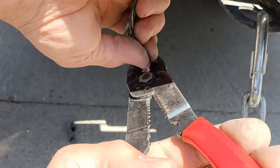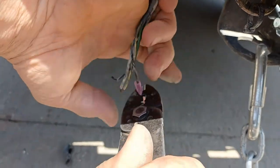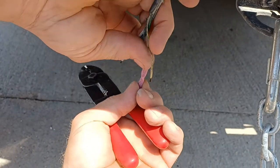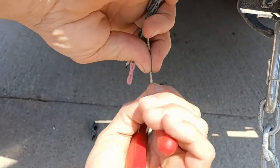You call those butt connectors? Yep — heat shrink. You heat them up when you get done and then they seal around it so dirt and moisture can't get in.